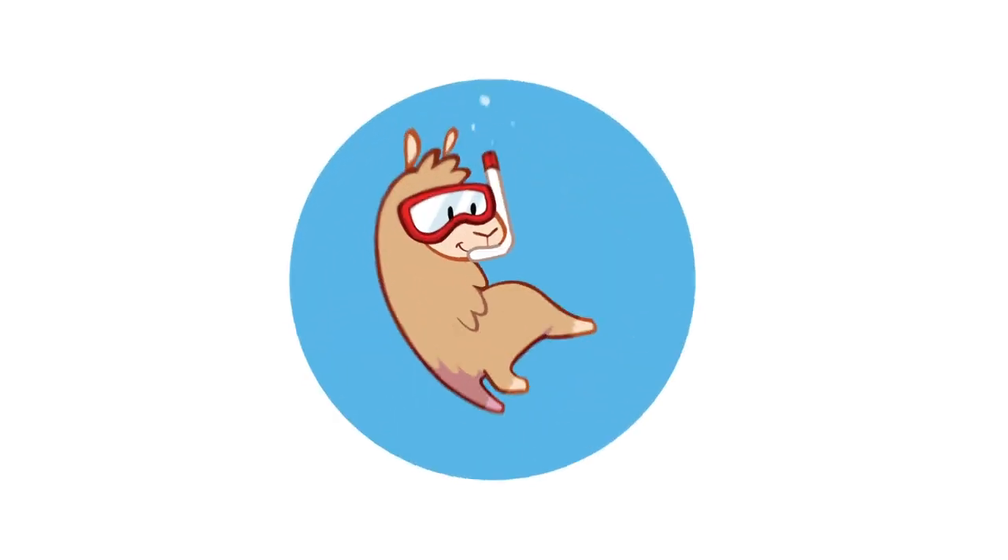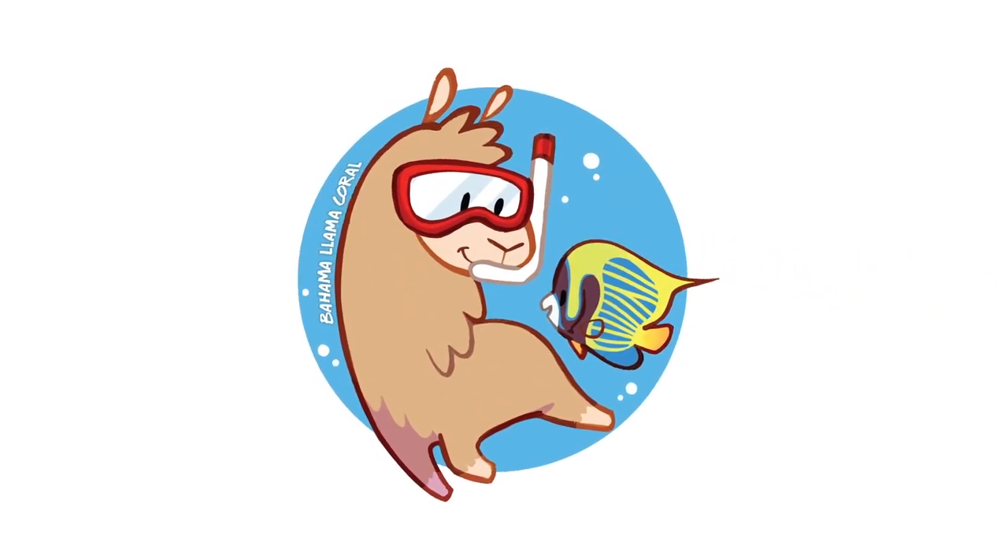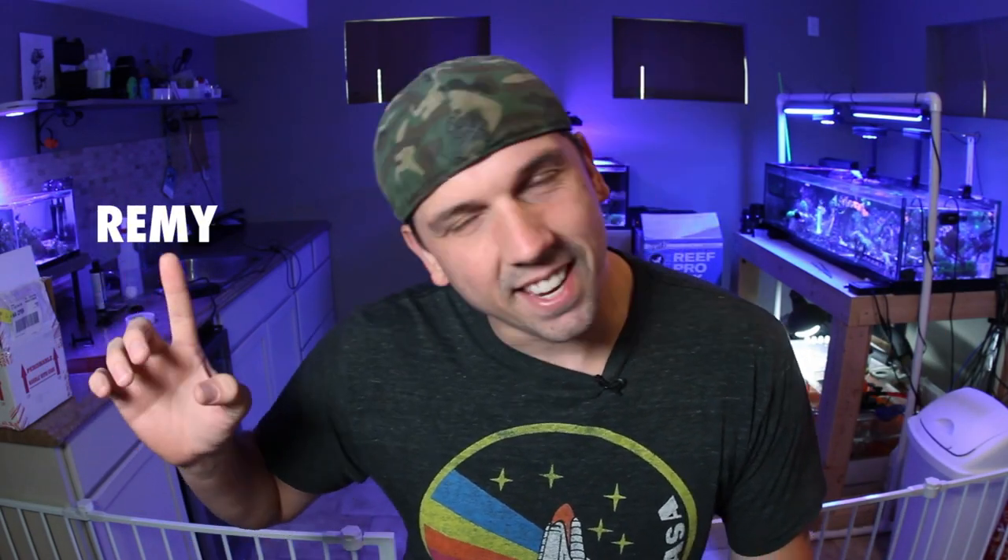Today I'm finally going to clean up the rat's nest of cables around the llama's lagoon. What's up coral people? If you're new here, my name is Remy and this is the Bahama Llama Coral YouTube channel.